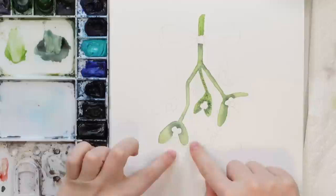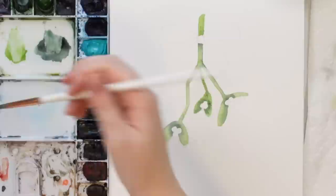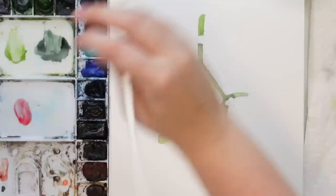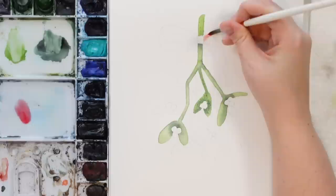We don't want to do any that are touching the ones we just did because we want them to be pretty separated. So let's do the bow while we're waiting for that to dry — just make sure you're not touching the stem if it's still wet. I'm going to do a green-and-red bow, so I'll start with my Windsor Red and do a light wash over this bow area.